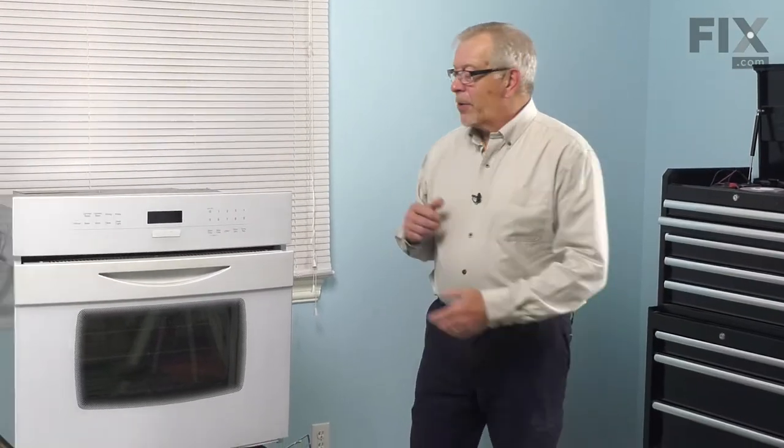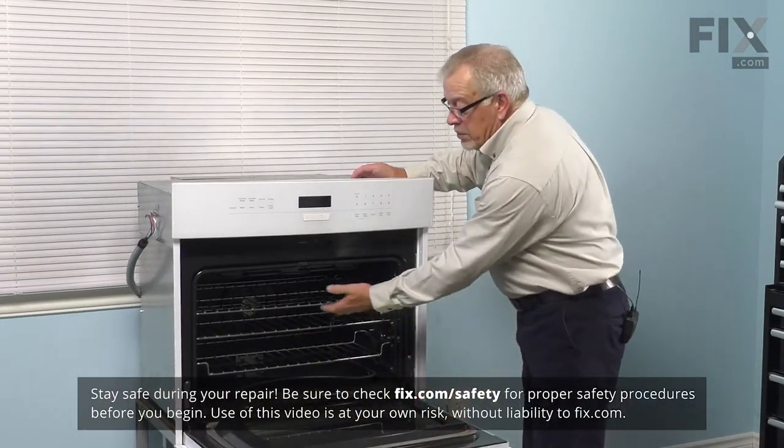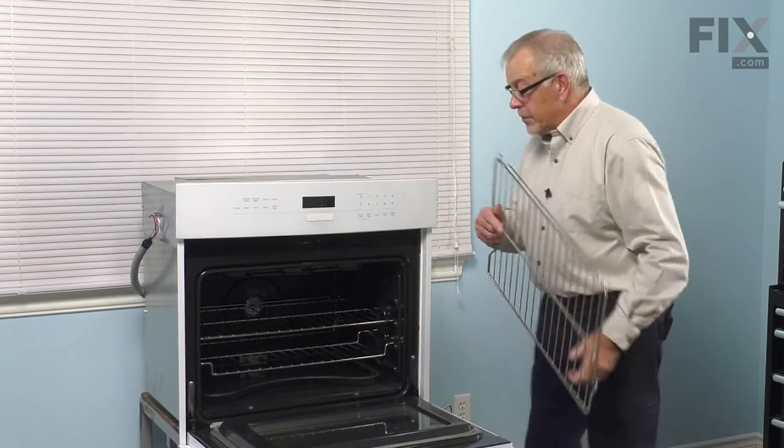Now, to do this repair, we simply need to make sure that the oven is cool to touch. Pull the old rack out, lift it up, remove it and discard it.